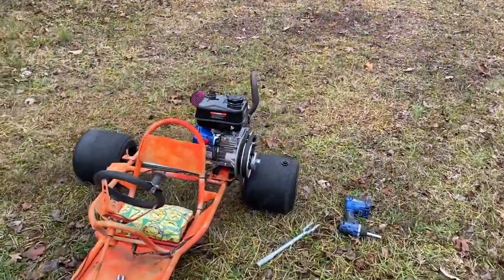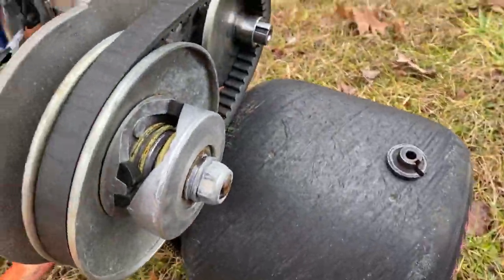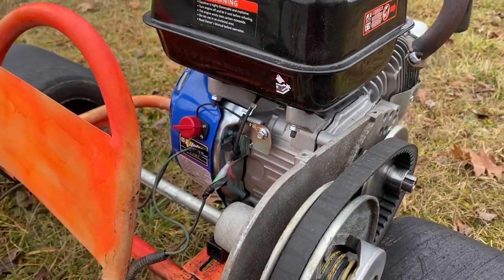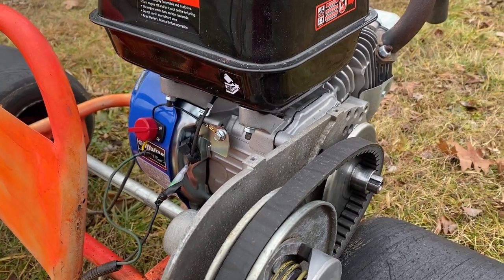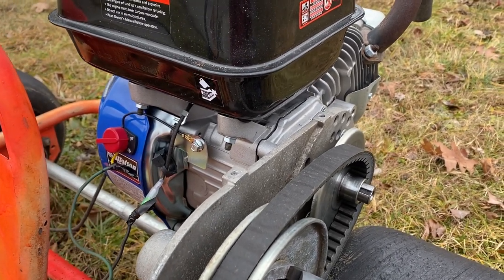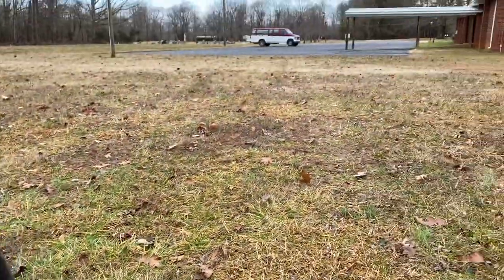I got stranded up here at the church. This is just a little tip if you're using these eBay torque converters. I just got this new 10 horsepower Tillotson on my drift cart and I was testing it out — it's got quite a bit more power than the predators I normally use. I was going around full speed around a slight turn on the pavement.